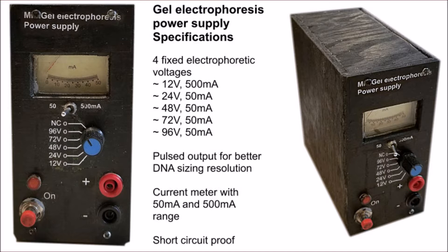Hi folks. I decided to build a simple electrical power supply using electrical components instead of electronics. It gives me 4 voltages from 12 to 96 volts at around 50 milliamps, except for 12 volts which is around half an amp. It's current limited, short circuit proof, and I stuck in a beautiful little meter so it looks pretty sexy.